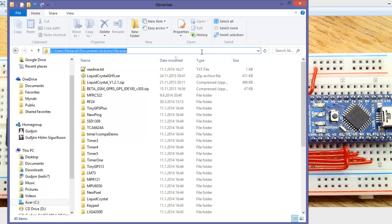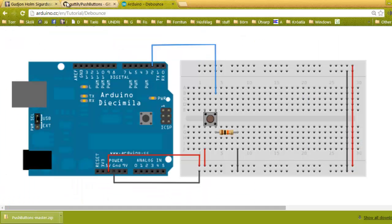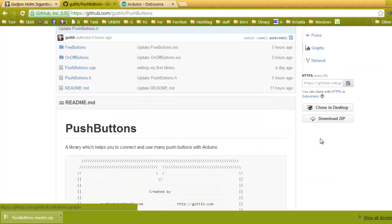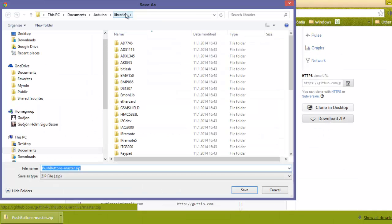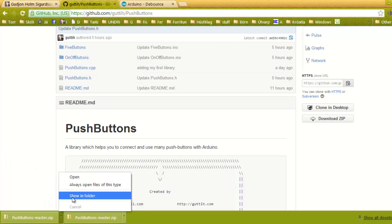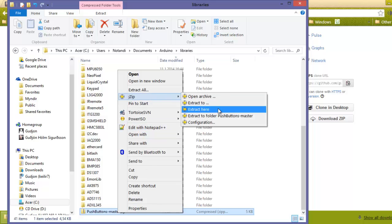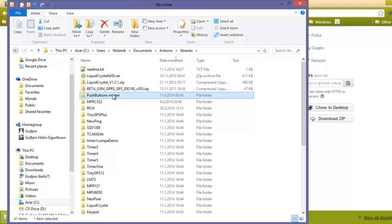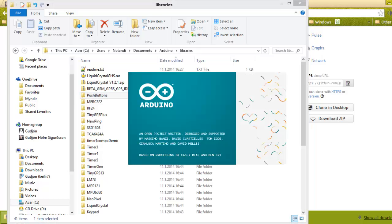This is my path to my libraries. Let's go to GitHub — it's GitHub.com, click the edge, push buttons. You have to download it to your libraries folder. It's there — extract it here, delete the suffix and rename the folder.